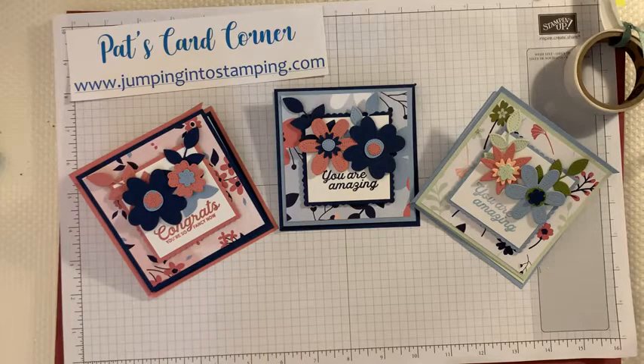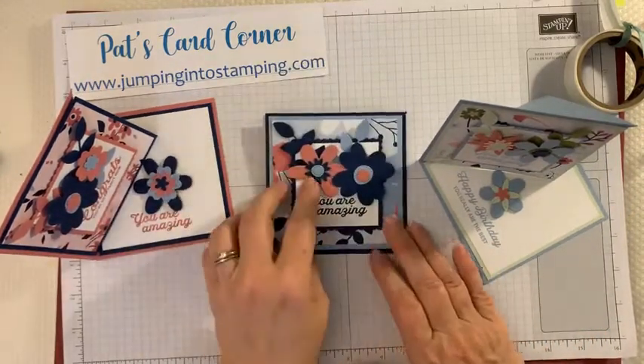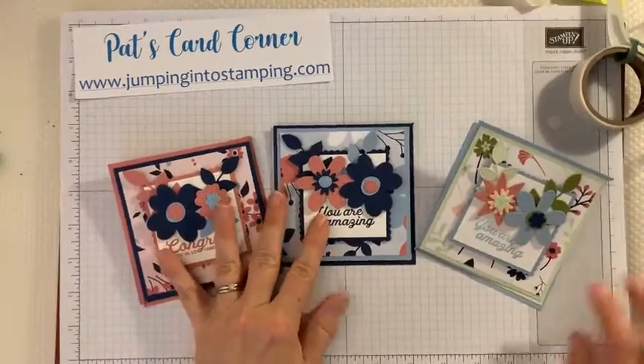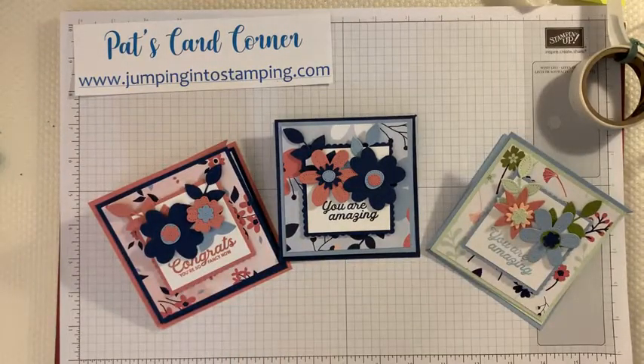Just cut the colors of the things that you have and they pop right up — three fun cards. I hope you like this idea and I hope you'll give them a try. I'll have all the directions and cutting measurements on my blog tomorrow at www.jumpingintostamping.com. If you make one, I'd love to see what you make. Please like the video or share it — have a great evening and I'll see you next Tuesday on Take-Two Tuesday. This is Pat from Pat's Card Corner, a Stampin' Up demonstrator in Virginia Beach, Virginia. Good night!